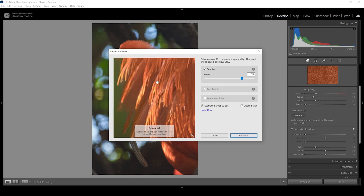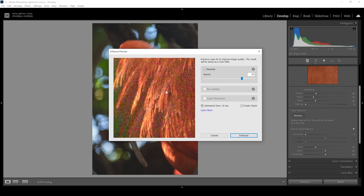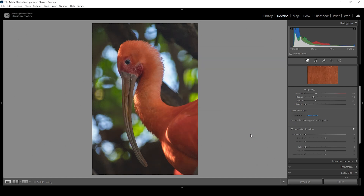Once it has finished loading, you will get this enhanced preview. Clicking on the window you can see the image from before, and letting go of the mouse button we get the denoise result — it's pretty good. The amount of denoise is a little too high for my taste, so I'm going to tone it down a little bit. Something like this looks good. Now I click on Enhance and it's looking much, much better already.